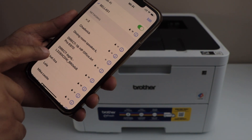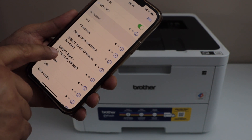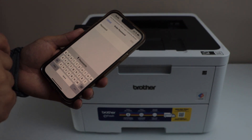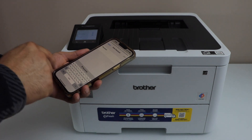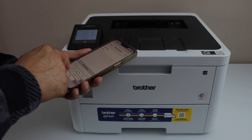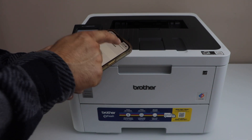In this section, you have to look for your Brother printer HL L3280C. Once you click on it, you need to enter the password as displayed on the printer screen, and then click on Join.